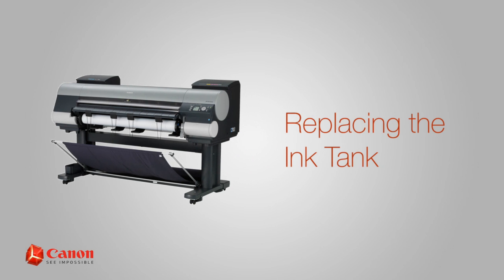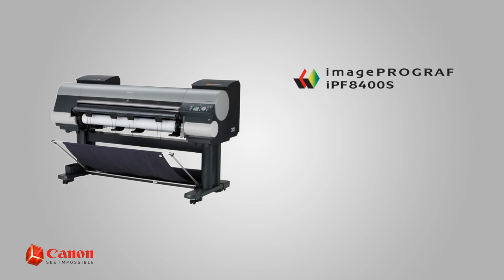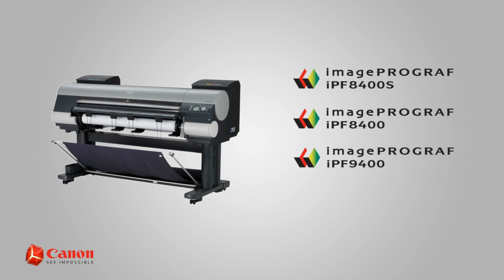Welcome. In this short video, we'll show you how to change an ink tank on the Canon ImageProGraph IPF 8400S. This procedure also applies to the ImageProGraph IPF 8400, 9400, and 9400S.